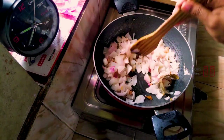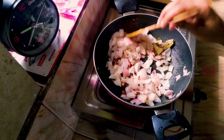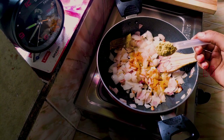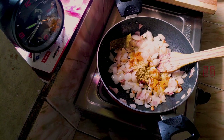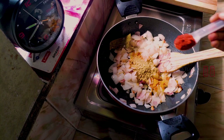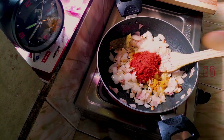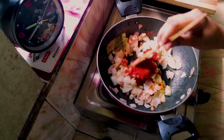Put the pot on low flame. Add 1-2 teaspoons of honey, 1 tablespoon of honey, and 3 teaspoons of Kashmiri chili powder. Cook until the raw smell is gone.